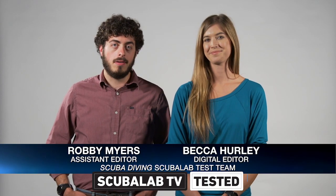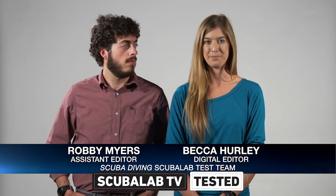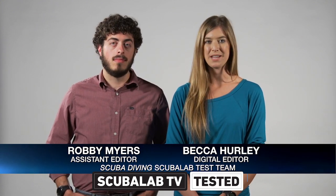Hi, I'm Robby Myers, the assistant editor at Scuba Diving Magazine. And I'm Becca Hurley, the digital editor for Scuba Diving Magazine, and we're both test team divers for Scuba Lab.